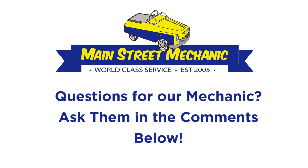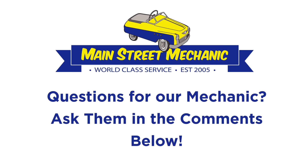If you have questions for our mechanic, ask them in the comments below and we'll see if we can answer them in future episodes. And for those car problems you need fixed, come on down to Main Street Mechanic in American Fork. Click on the link below to get 50% off your next oil change.